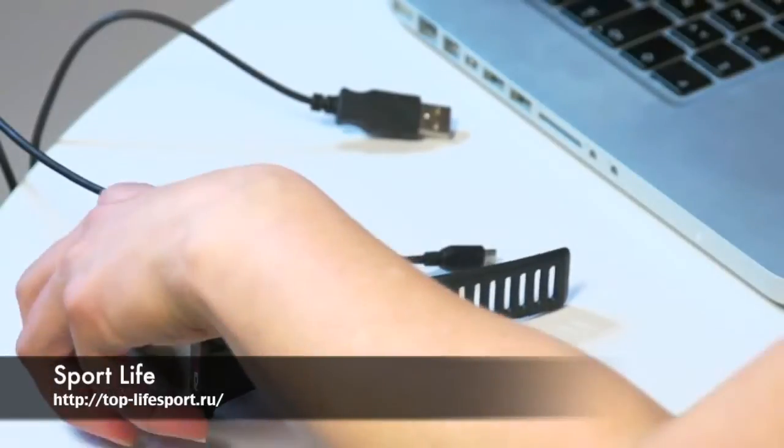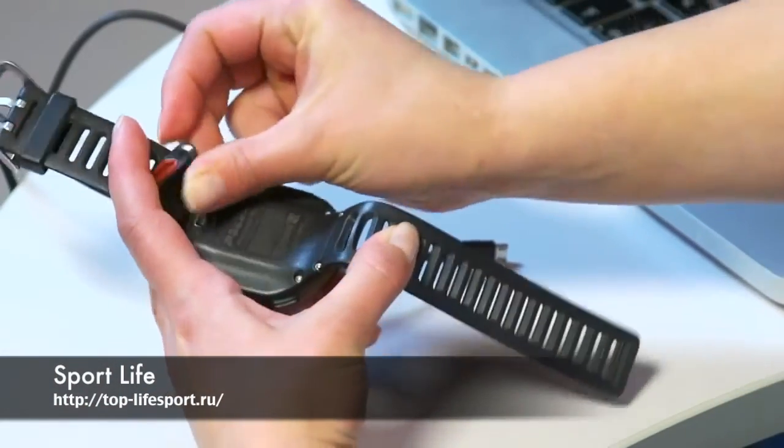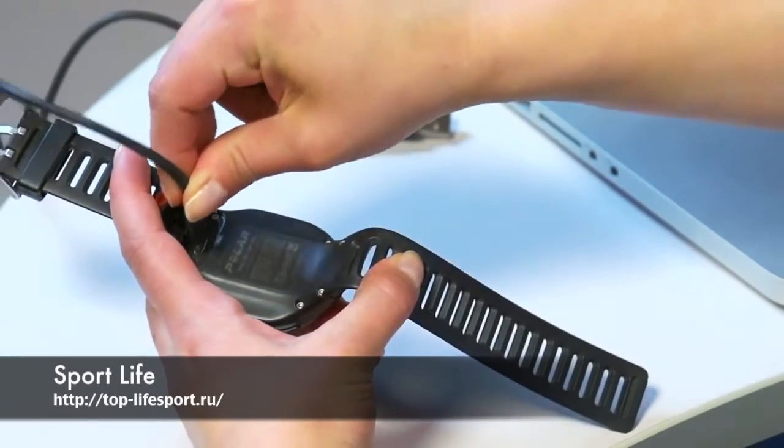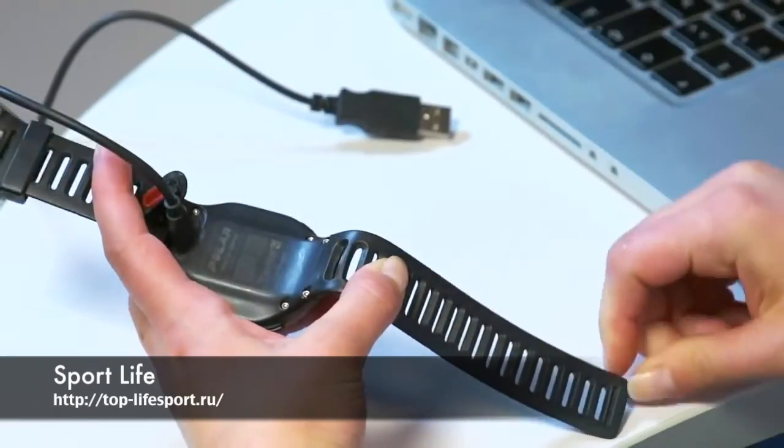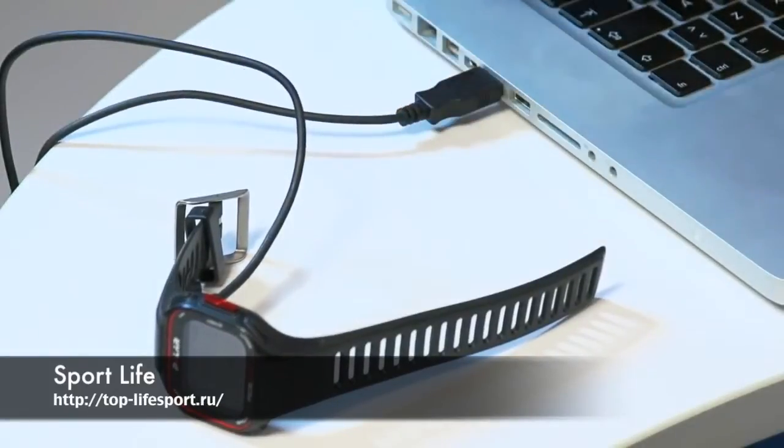When opening the package for the first time, it's important to charge the device. Plug the micro USB connector into the USB port in the RC3 GPS. Plug the USB connector into a computer USB port. Fully charging the battery takes up to two hours.